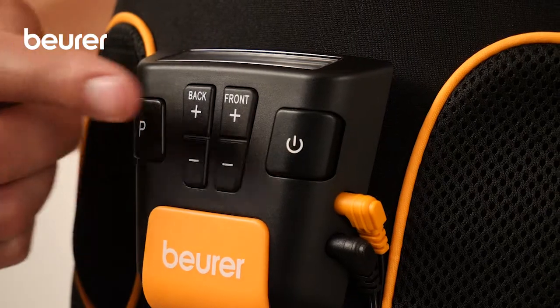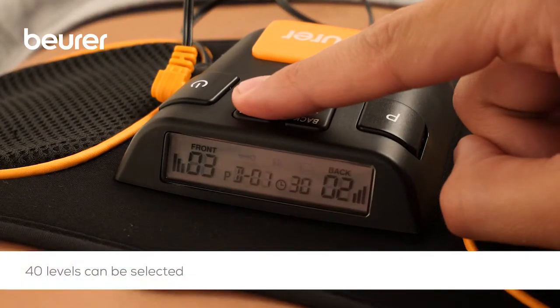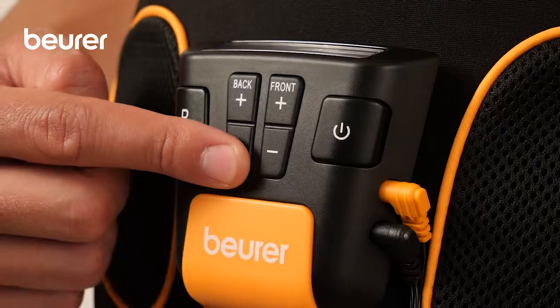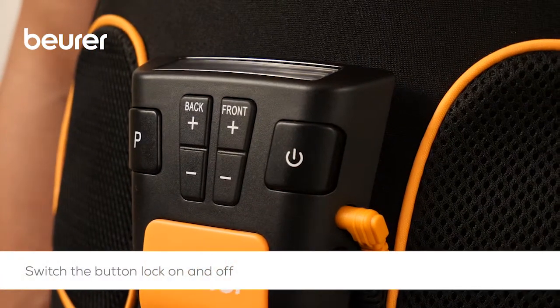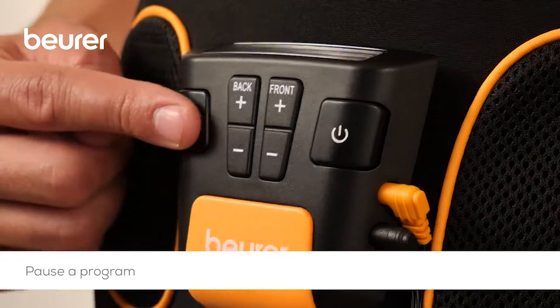The intensity for the stomach and back can be controlled separately. There are forty levels of intensity that can be selected. To prevent unintentional changes to the intensity during a training session, switch on the button lock by holding down the P button for two seconds.